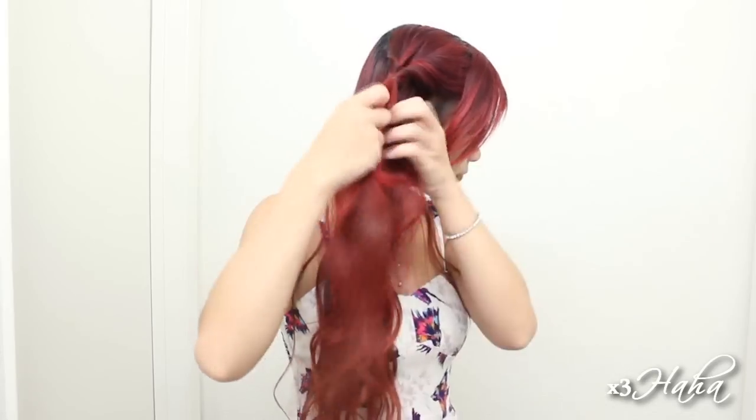You're now going to do a fishtail braid, so divide your hair into two and transfer small sections of hair from one side to the other. Once you're finished with your braid, tie it off and loosen it up to get more volume.